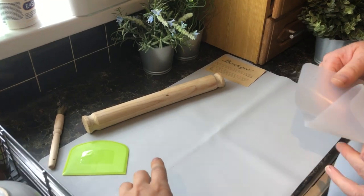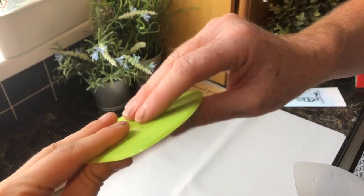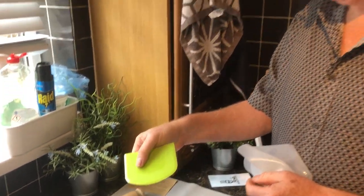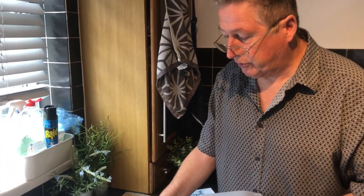It's important to use the proper implements on this, otherwise you'll damage it. No metal objects — you can get scrapers in metal but do not use metal, use plastic. These are pennies on Amazon. Plastic implements only on your silicone mat.